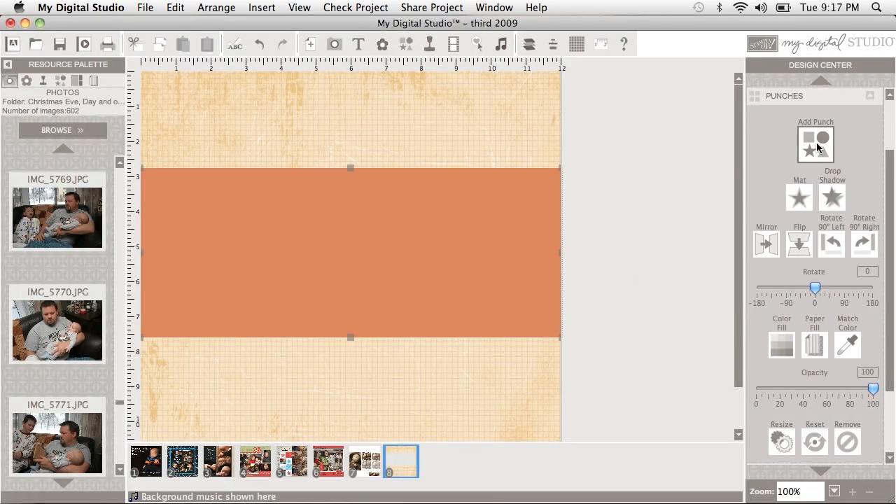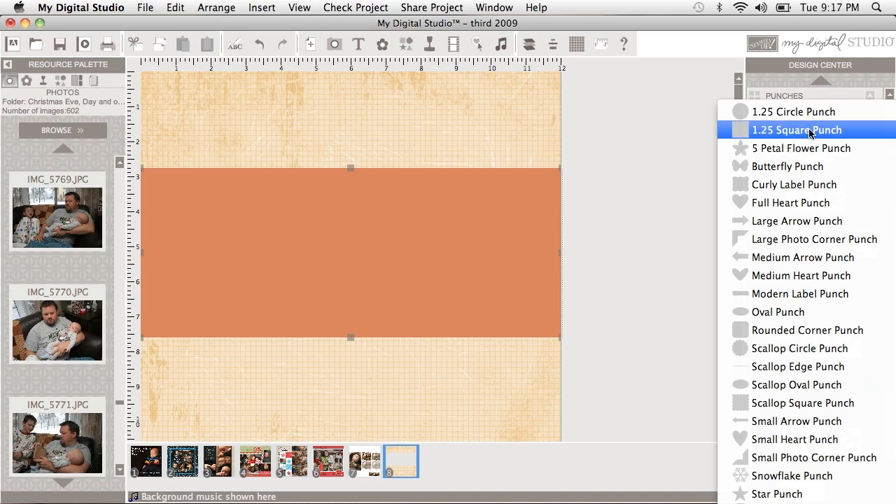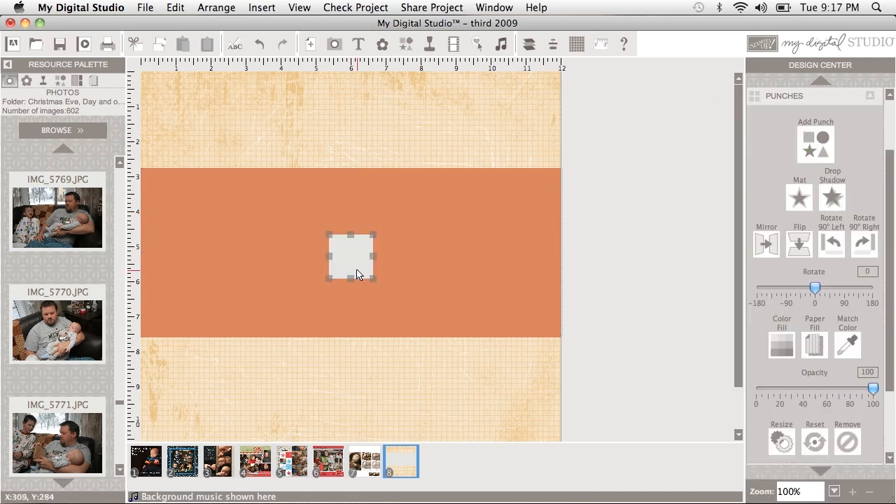Now again I'm going to go to Add Punch, I'm going to take that square punch, click it, drag it over here, and now I'm going to add another layer.